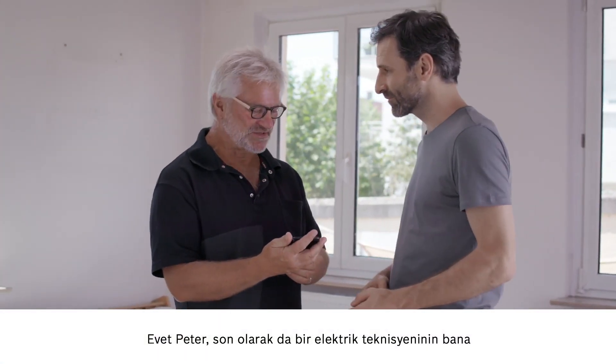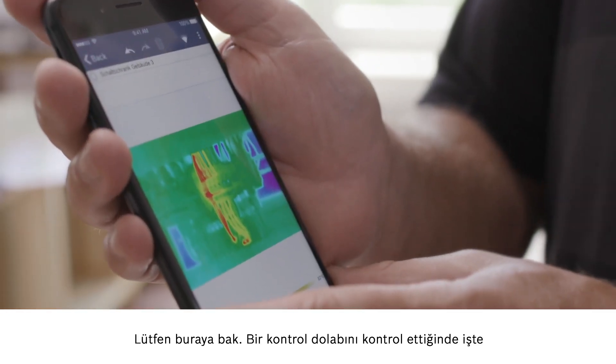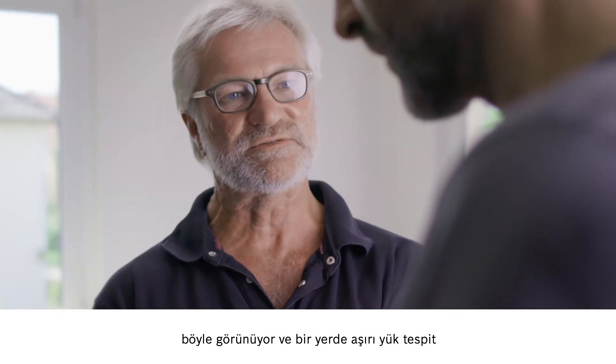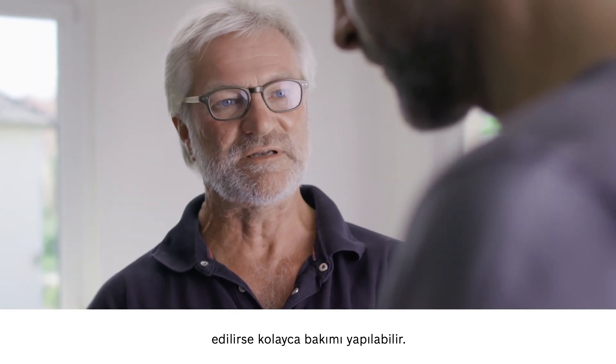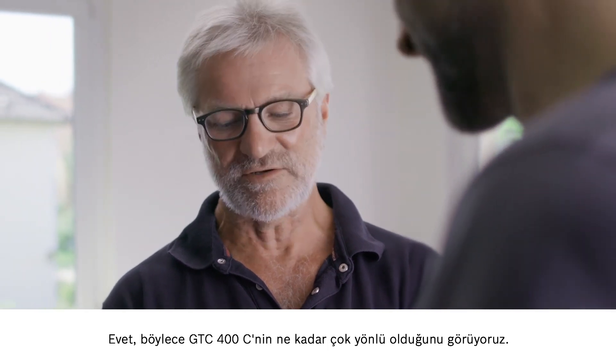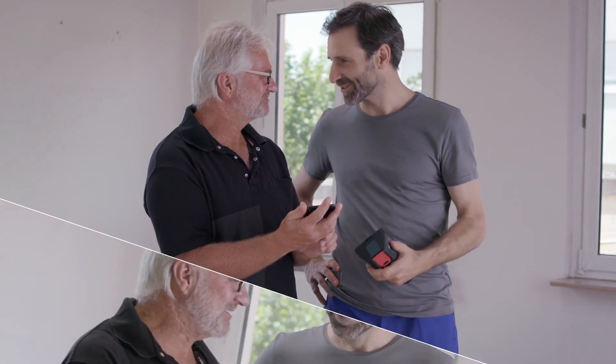I'd like to show you another possible application, and this is one that an electrician told me about. This is what it looks like when you inspect a control cabinet and discover some overloading, which can then of course be fixed. And it shows once again just how versatile our GTC 400C is.